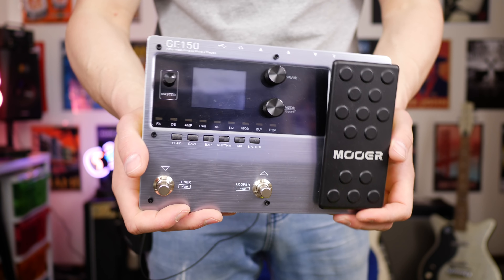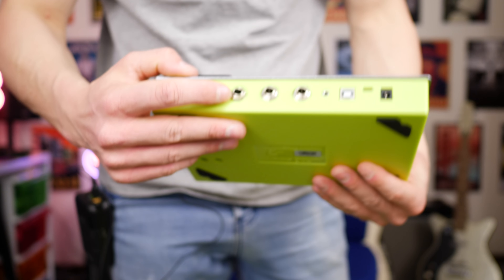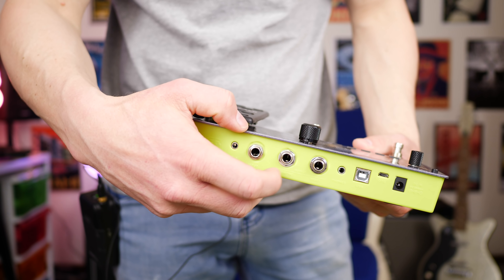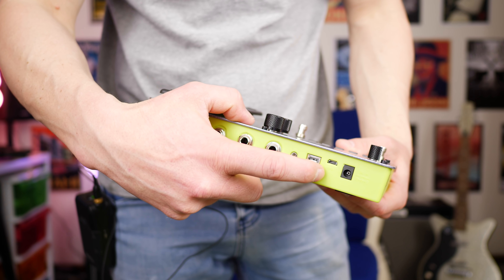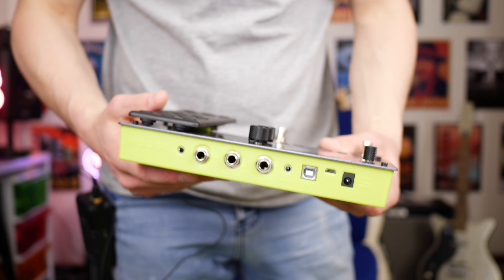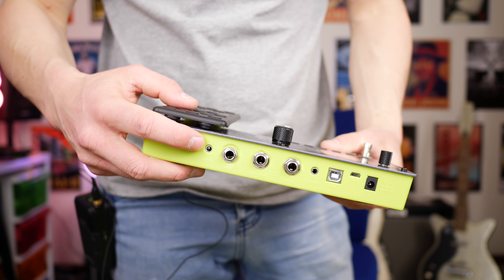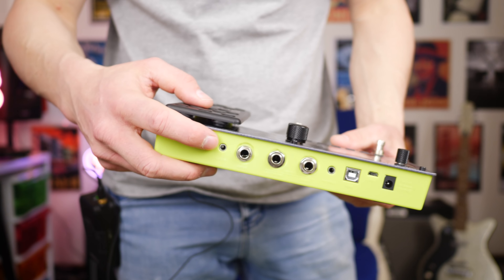Here's the GE150 up close. If we take a look at the back of the unit, we get an input for the guitar, a stereo left and right output, a headphone output, regular USB connections, power input, and an auxiliary in — which means you can plug in your mobile phone via a cable and play music that way.